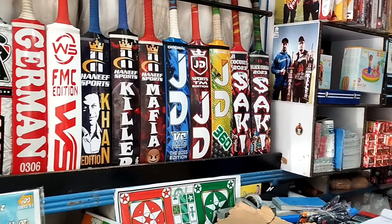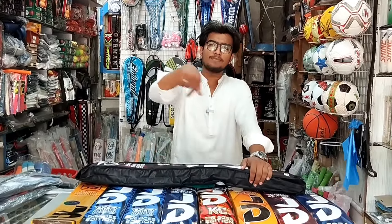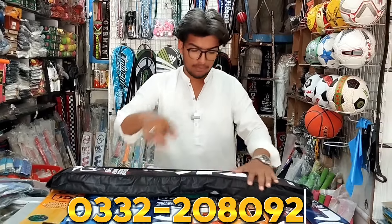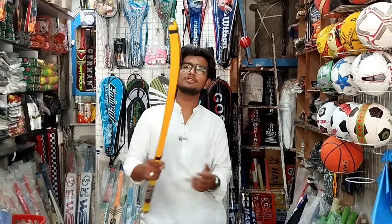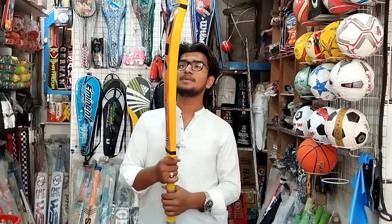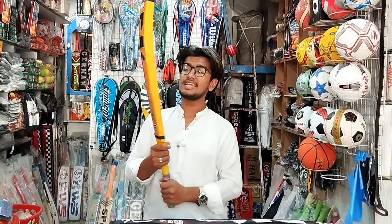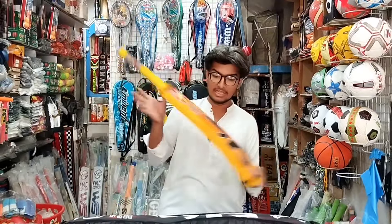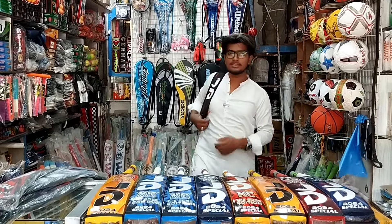You can get all the brands. I will tell you how — there will be a floating number on the screen, you will see the number on WhatsApp. If you want to go to the shop, you will see the location in the description. Follow for the latest updates. If you want to place an order, WhatsApp us. Delivery charges will be decided later. Order quickly — this is the JD package. See you in the next video, Allah Hafiz.